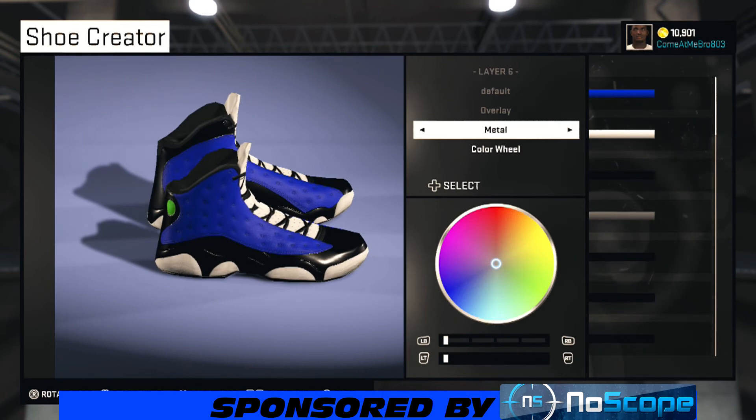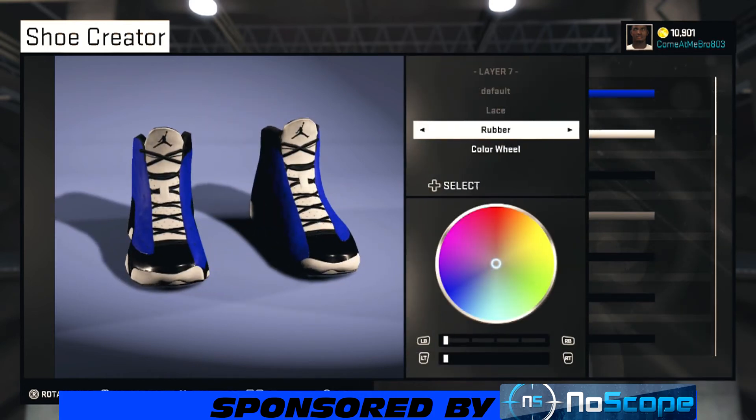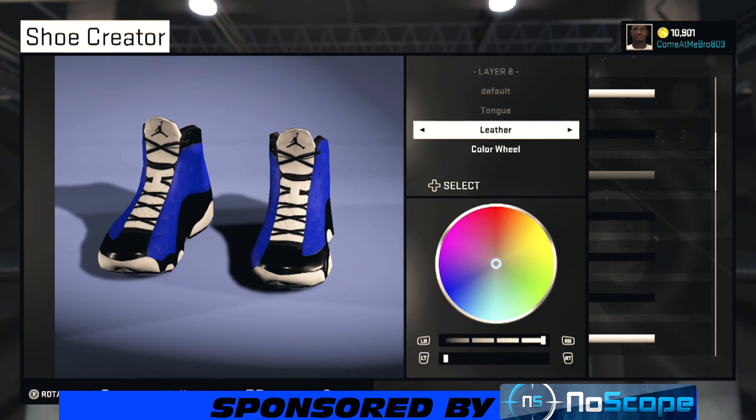Turn your shoe back around — we're on our laces. I had to pick rubber laces and chose black to go along with it. Now we're on the tongue — I had to go leather on the tongue.